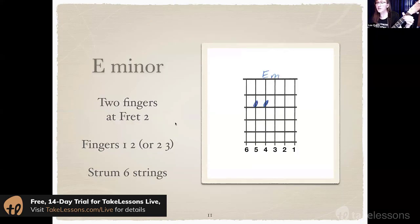Next chord: E minor. Two fingers — fingers 1 and 2 will work great. Sometimes people use fingers 2 and 3, and that's okay, but I'm going to recommend fingers 1 and 2 for today because I think you might find it easier. It's all about easy guitar today, and it's going to sound good too.